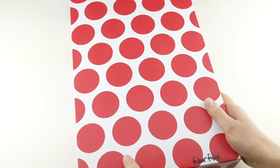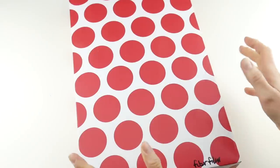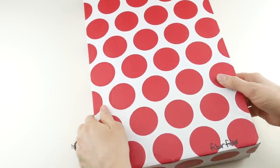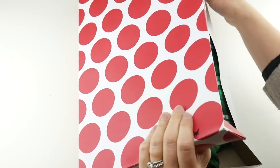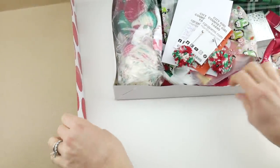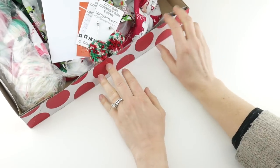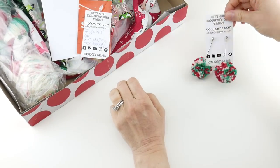When they sent it to me it came in an awesome gift box, which is so exciting to get a gift in the mail. When we take the lid off we can see all of the awesome stuff inside. It certainly made me feel super special when it came to me in the mail.